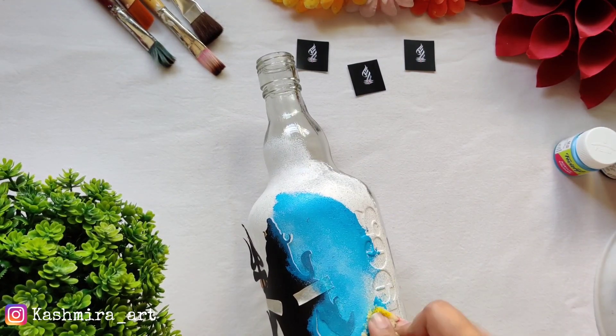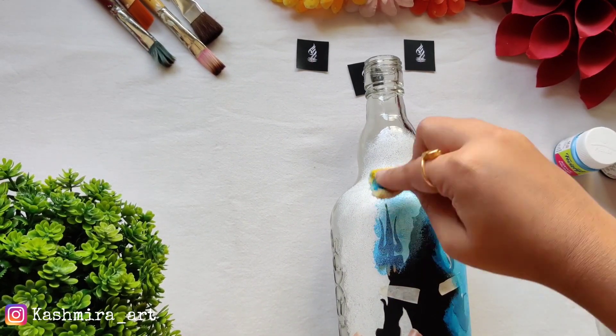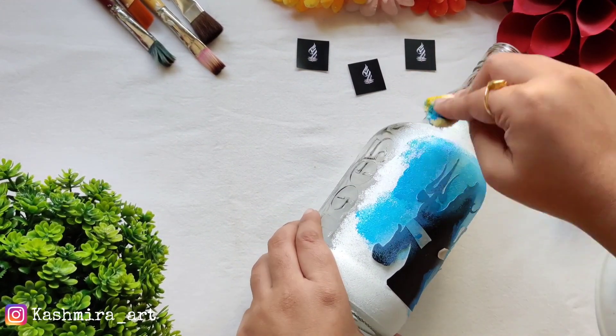Now I'm applying light blue color in the shaded area. I've also mixed in a little white because the blue was a little dark. I'm starting with light blue and will go progressively darker, eventually moving to black.